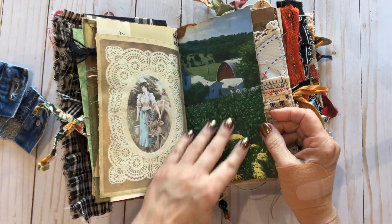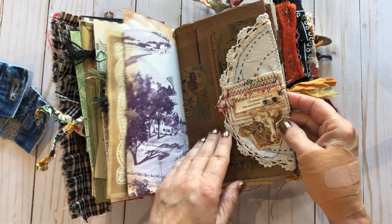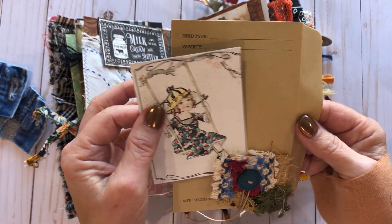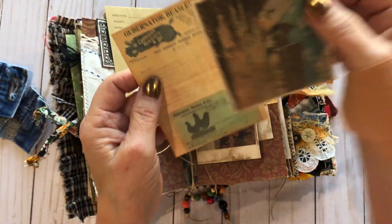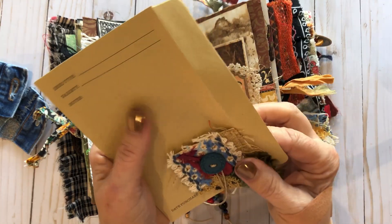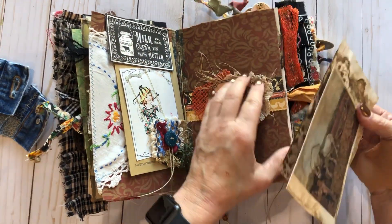I think that magazine is called 'Ideals.' I put some linen embroidery linen down and sewed it on there. And maybe this is one of those little vintage seed cards — I'm not sure where those came from, maybe Target. My mom got some too. This turned out so cute. I love belly bands.